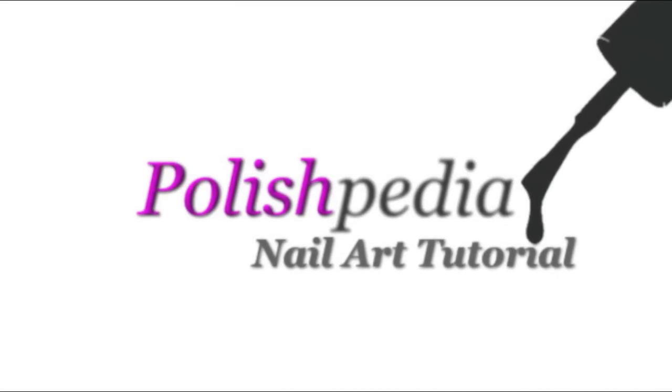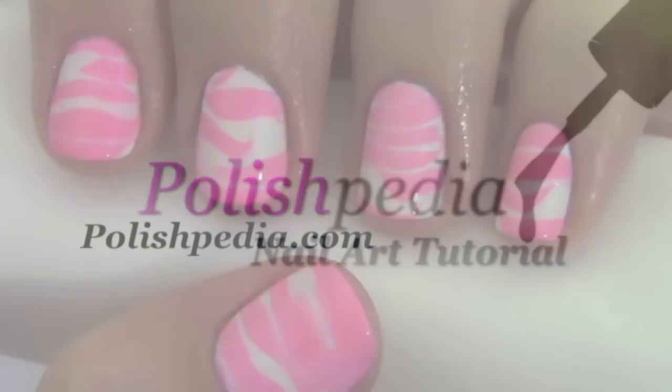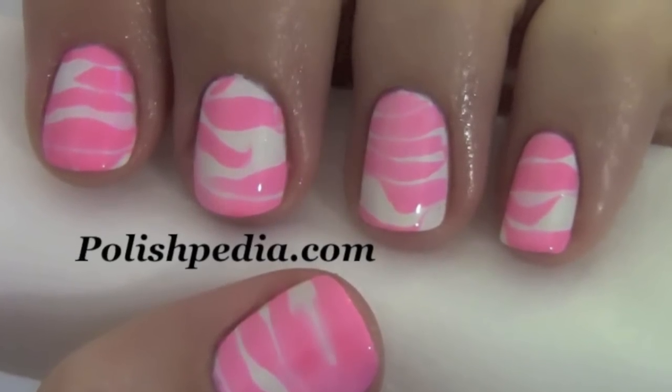Welcome to another Polishpedia nail art tutorial. Today I'm going to show you how to do a water striped nail art.